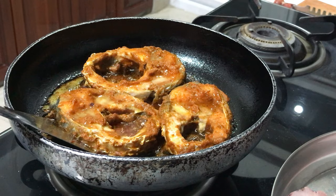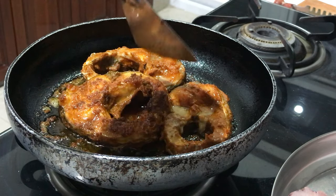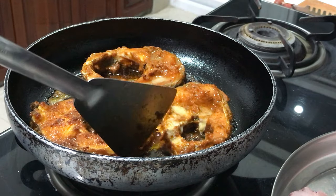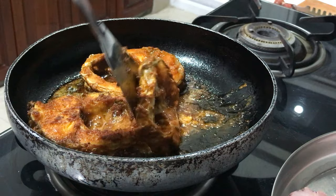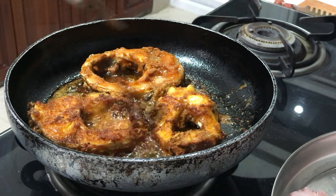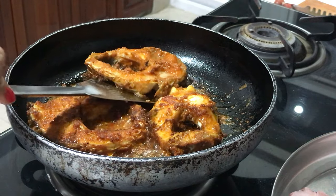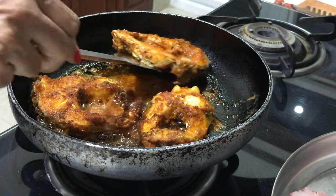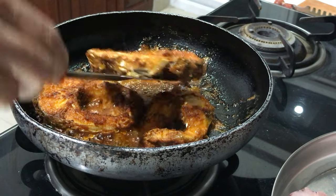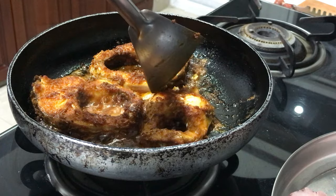It will take about 5 minutes to fry on each side. After 5 minutes it has been fried on one side, now I am turning it. You should turn very carefully because it becomes very tender — the flesh is very soft and easy to break. So carefully turn it.